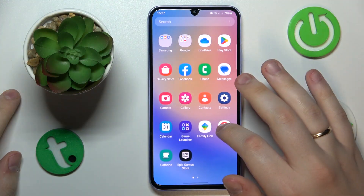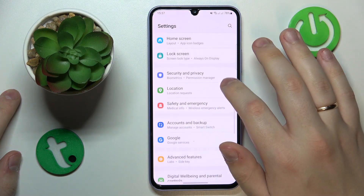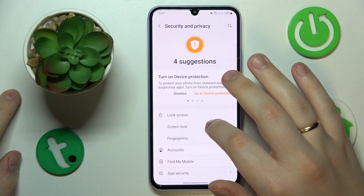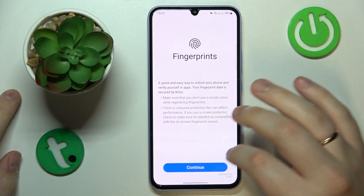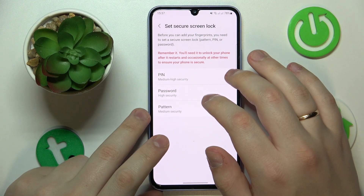To start, I would like to highlight how you can set up the fingerprint ID feature. Launch Settings, then enter Security and Privacy. Expand the Lock Screen menu, tap Fingerprints, and then choose what backup method you would like to go alongside the biometric one.